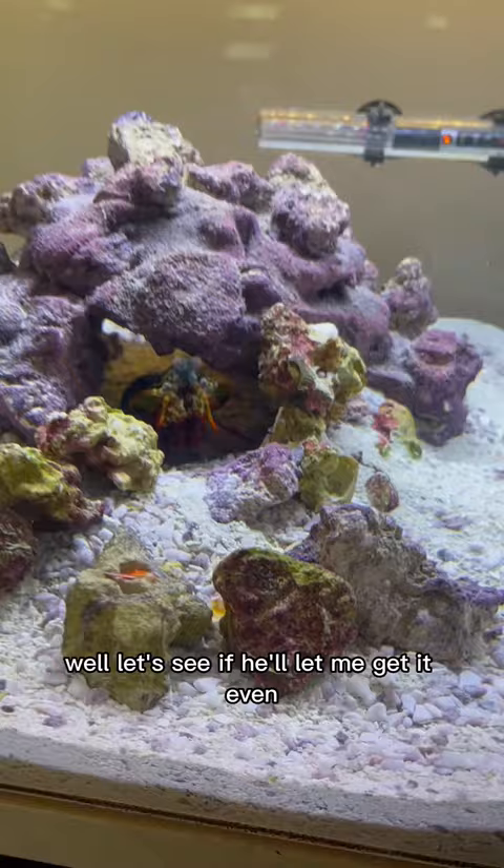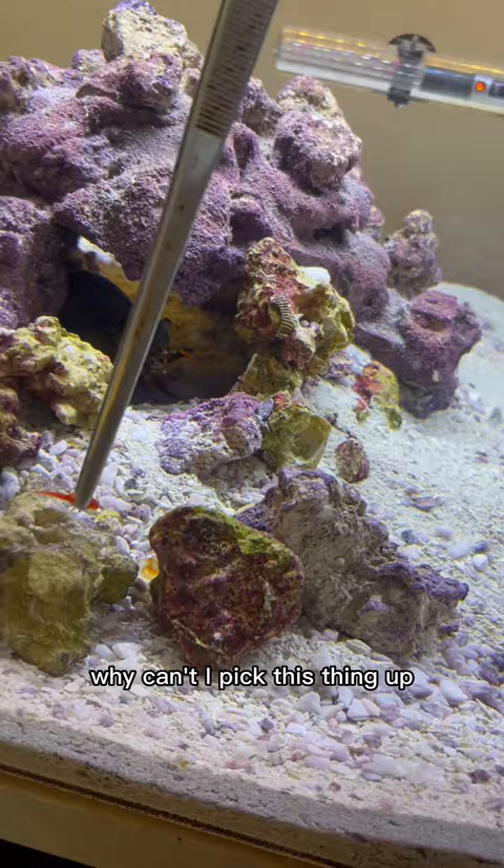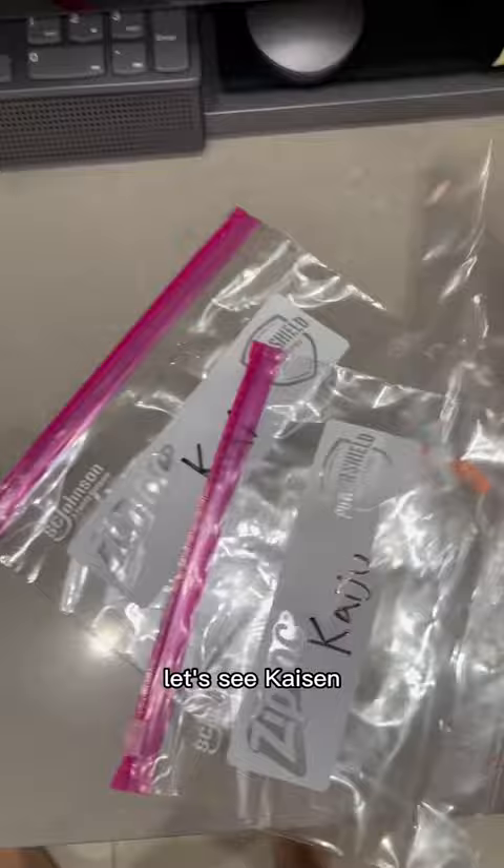So let's compare. Let's see if he'll let me get it even. Look how green he looks — he went green this time. I don't know where the other one is, so we only have one right now. There we go. Let's take these out again and see Kaizen right up top.